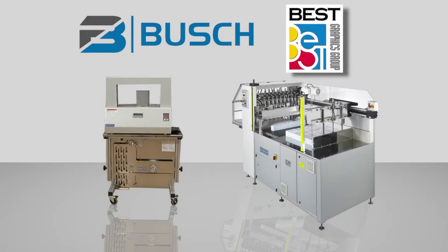Best Graphics Group has been chosen by Busch in Hamburg, Germany to represent their high-quality graphic arts equipment.